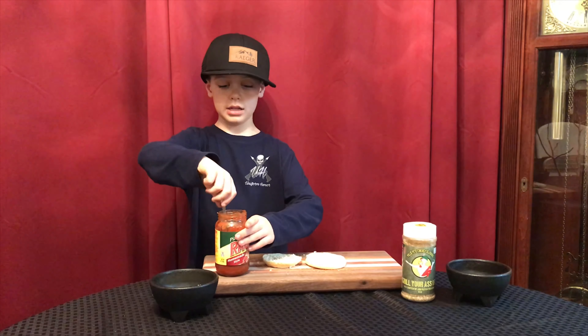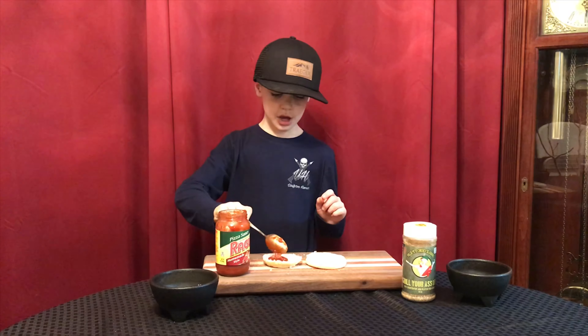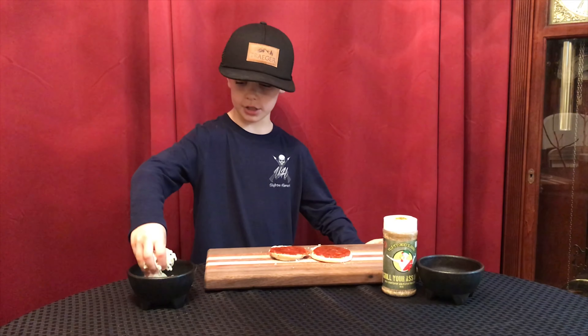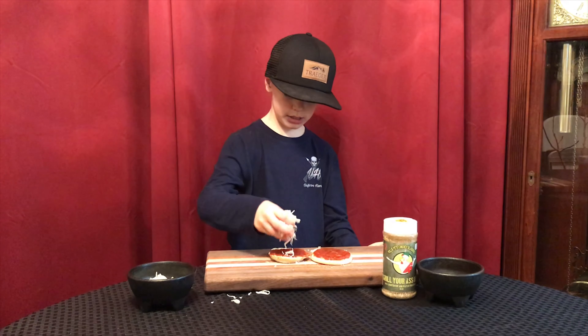We're going to get our pizza sauce, get some on the spoon, and spread it all on your pizza. Then you're going to get your cheese and sprinkle some on your pizza.